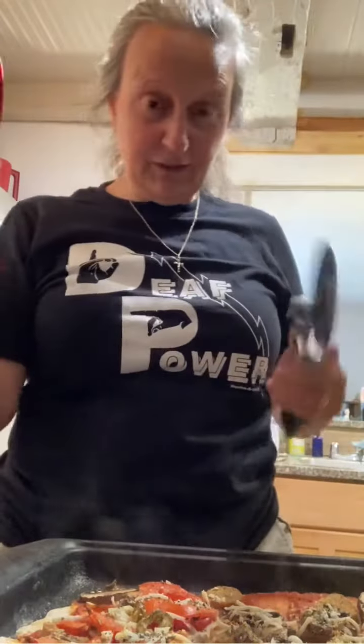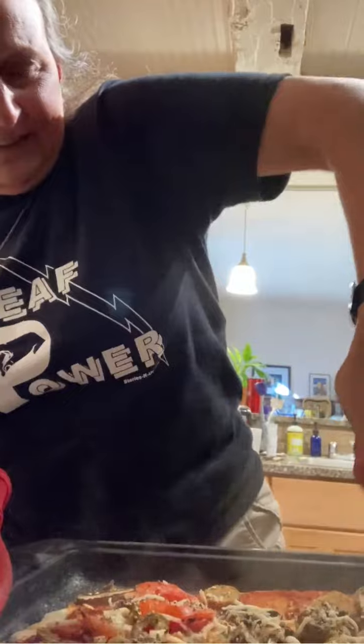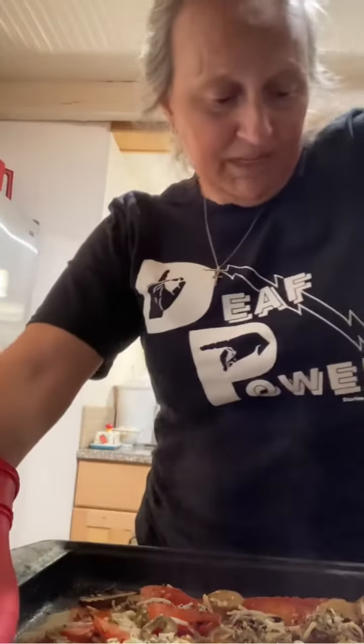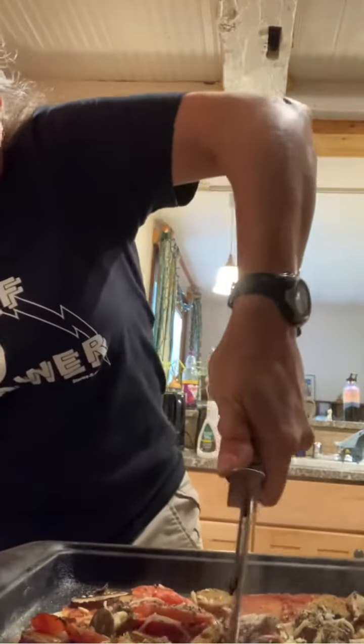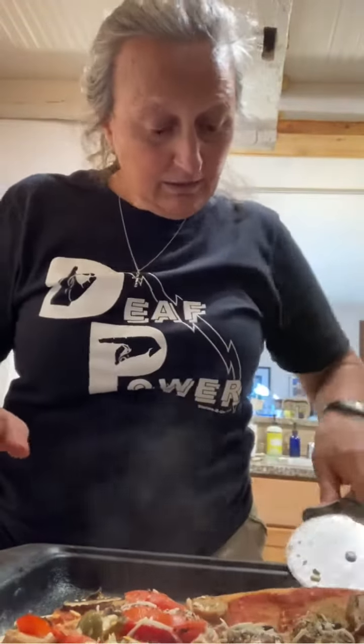I'm gonna use the proper pizza cutter, just like a real italiano. It did exactly what I didn't want it to do — that wet sauce kind of leaked off and it's probably gonna stick, which means it's not gonna come off so nice and easy. But maybe, maybe we got lucky.